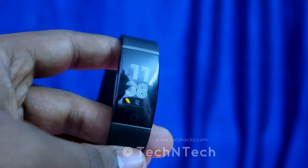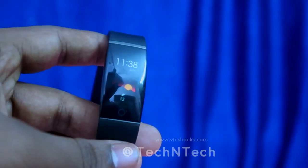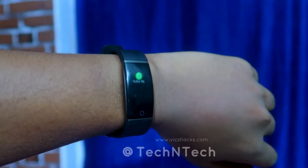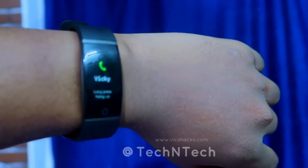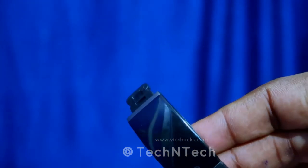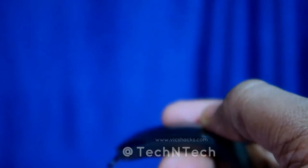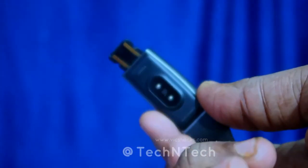Additional pros include a variety of watch faces, a drink reminder notification, message and call notifications, and many more features. Finally, the battery capacity is very good, and the direct USB charging means you don't need to carry any extra charging cable to charge the band.